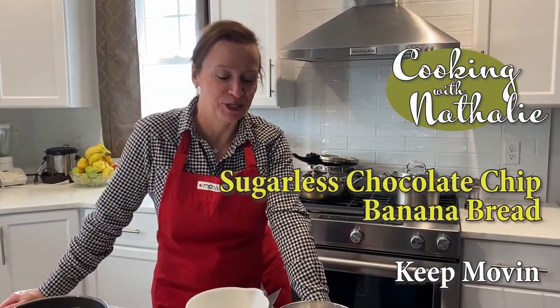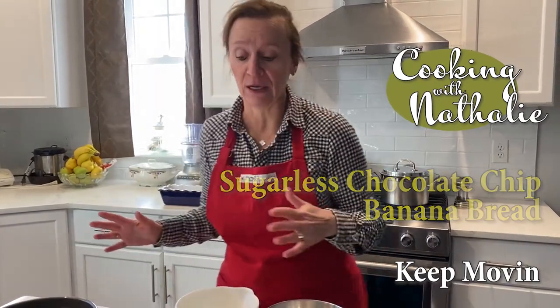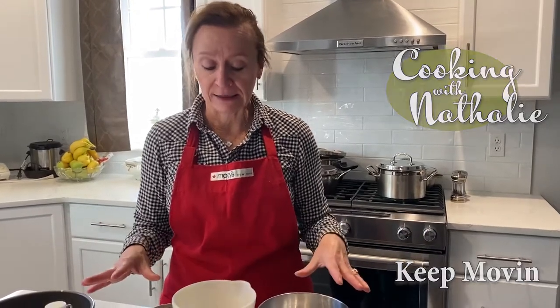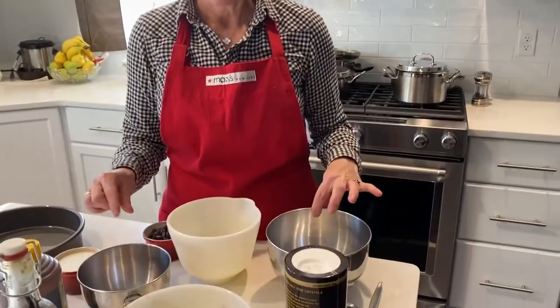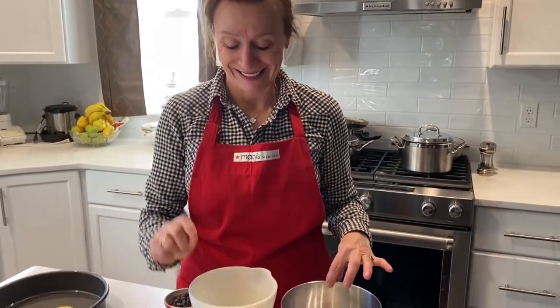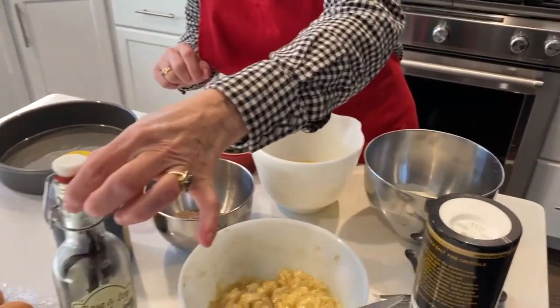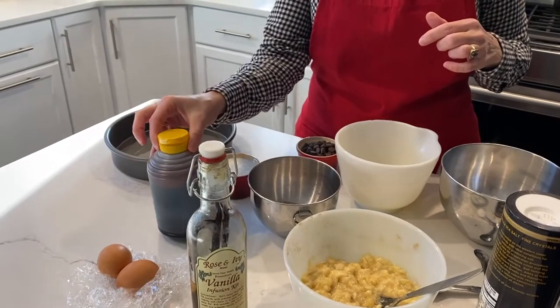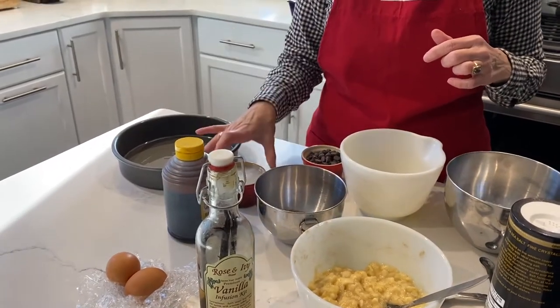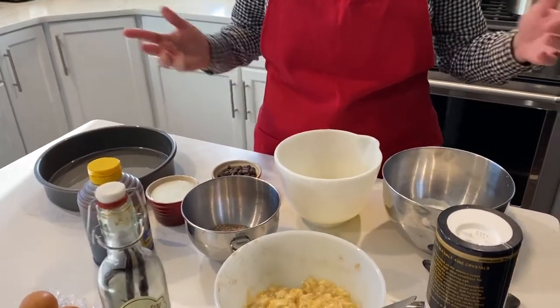Hello everyone, today we're making banana bread with chocolate chips. I've come up with my own recipe which is a little bit healthier than what you see out there. Mine has a cup of flour with half a cup of wheat bran, three bananas, one stick of butter, a pinch of salt, a teaspoon of vanilla, a tablespoon of molasses, two eggs, half a cup of buttermilk, and half a cup of chocolate chips.